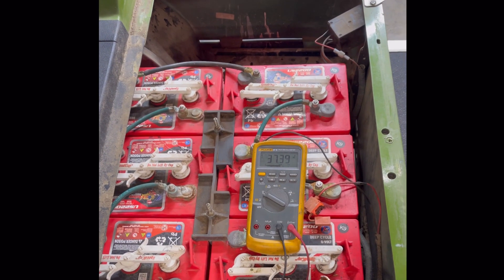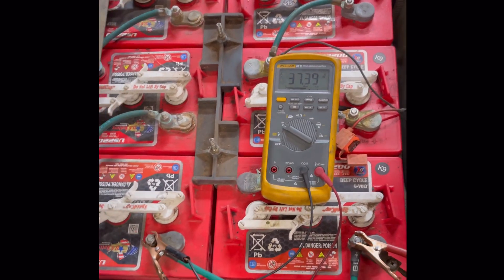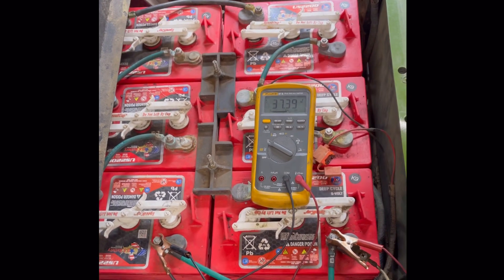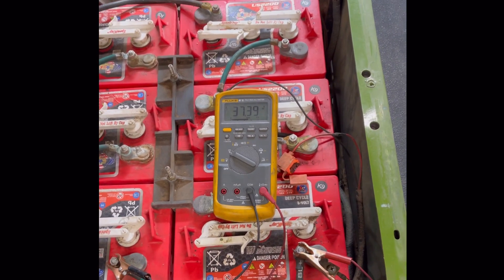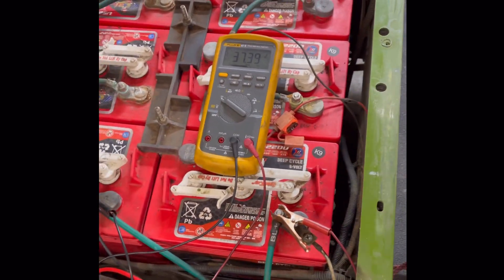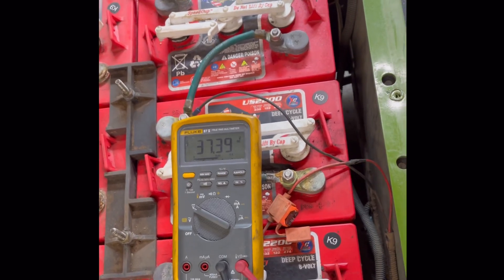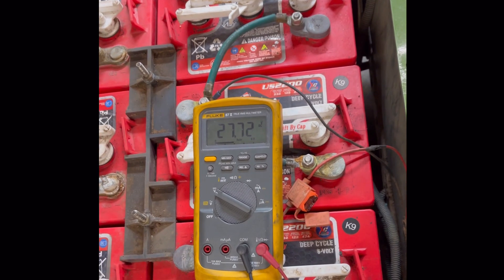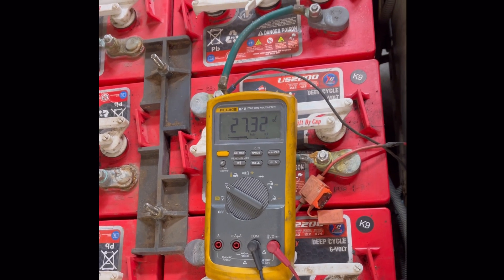Quick video — a prime example of why nominal battery voltage means nothing. This is a 36-volt PDS cart showing 37.39 volts, so it's almost completely charged. It doesn't run; the solenoid pulls in when you give it gas but it doesn't move. Watch the voltage drop off to 27 volts.